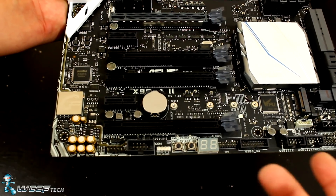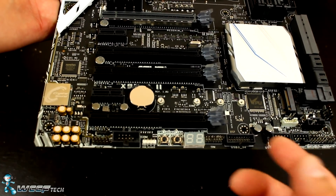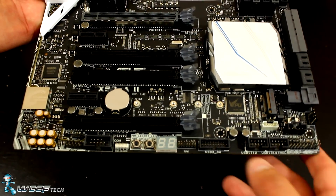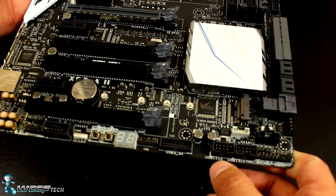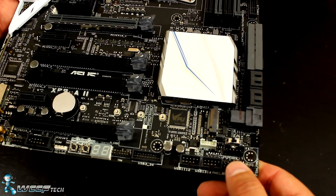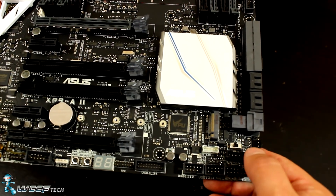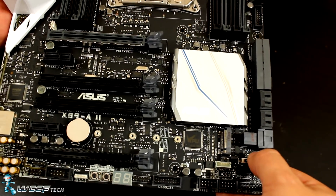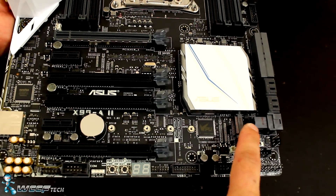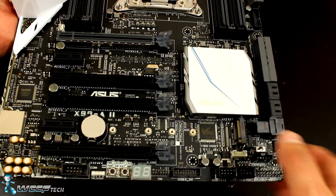You have a power button and reset switch as well as a Q-code readout down here, which are really important for diagnosing problems. There's a header for Aura RGB control, so light strips can be controlled from the motherboard. There's a USB 3.0 header along the bottom with more USB connections and front panel header connections. You've also got an XMP switch — if you're nervous about going into the BIOS to enable XMP, you can just flip the switch.